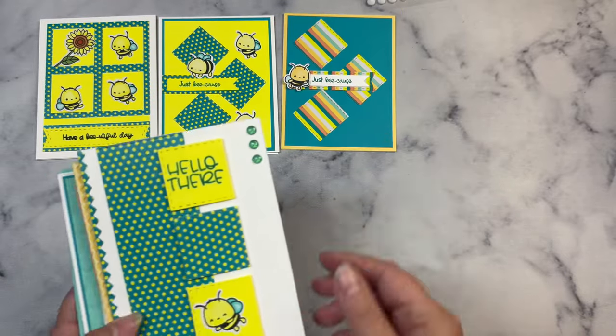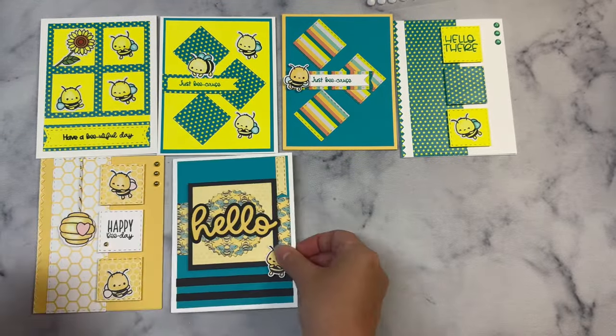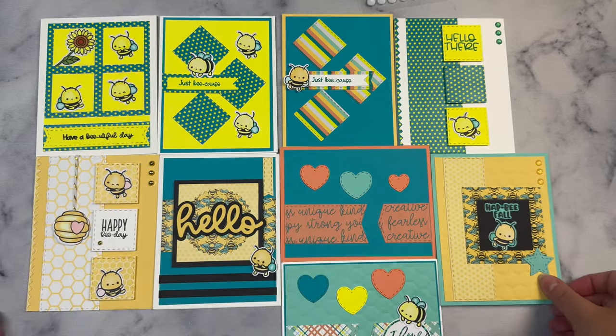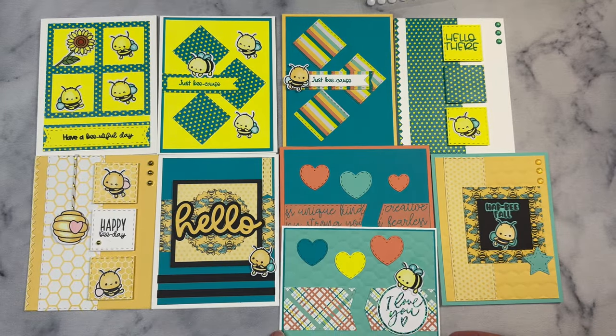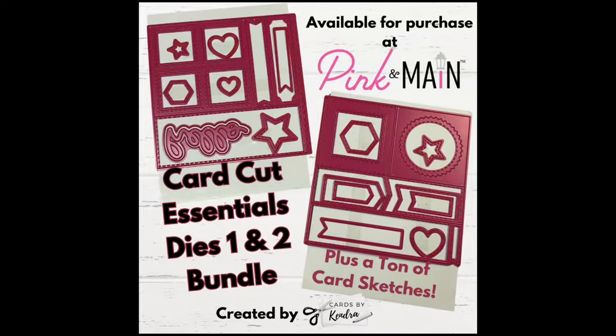Here are all of the cards you can make with the Two Sheet Wonder. It is six sketches but as you can see I did make multiples of a few of these. I will have the link to download the freebie down in the description box — this will take you to my Patreon page where you can join as a free member. The links to purchase these Card Cut Essentials Dies are also listed below and these are affiliate links, which means if you make a purchase I earn a small commission at no extra cost to you. You will want to get these before they sell out, and then you can craft along with me in our upcoming videos. I will have a playlist specifically for projects made with these dies linked in the description box.